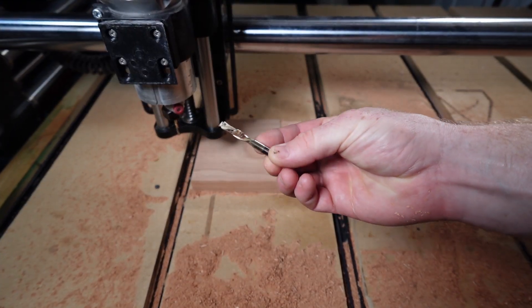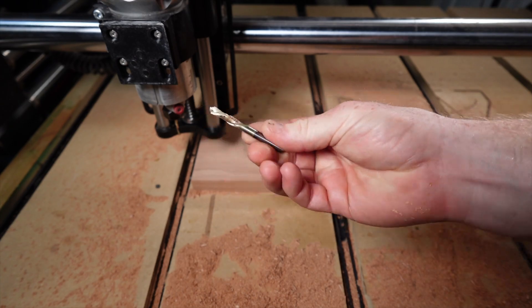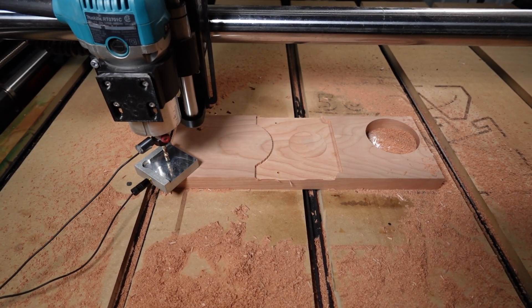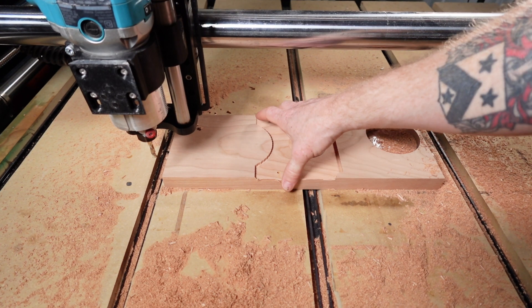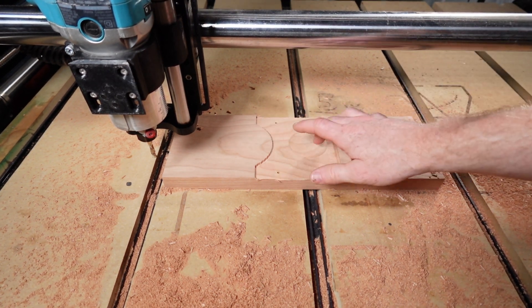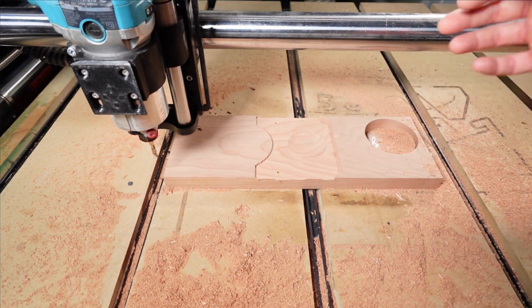Now we're going to switch back to the quarter-inch Jenny and cut out all of the main pieces. This profile toolpath is probably going to be the most extreme when it comes to movement left, right, up, and down — so this one should be really interesting. If this one works out, then this tape is all good.